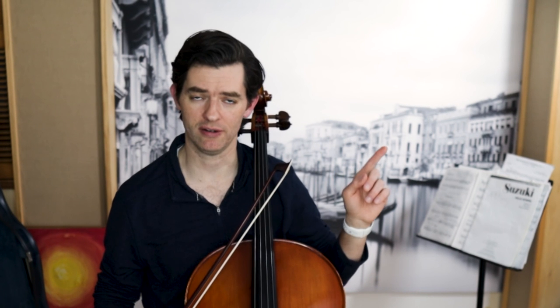Now that you have an understanding of why the thumb goes where it goes and an improved bow hold, if you need to brush up on the positioning of the cello itself or learn it for the first time, I have a video all about that and you can watch it right here.